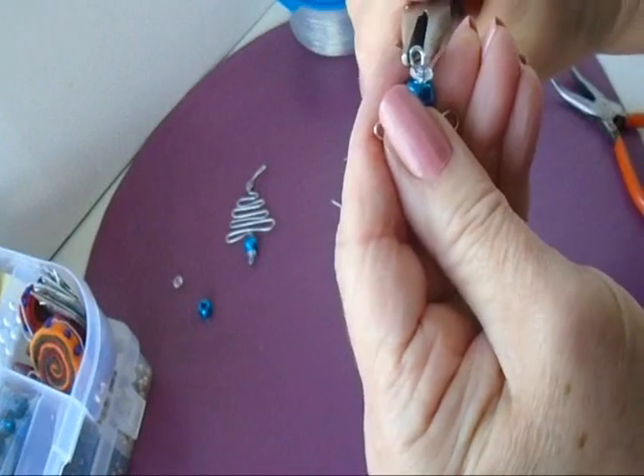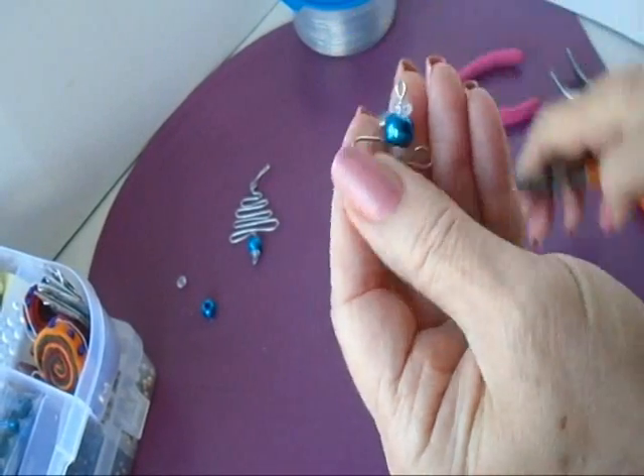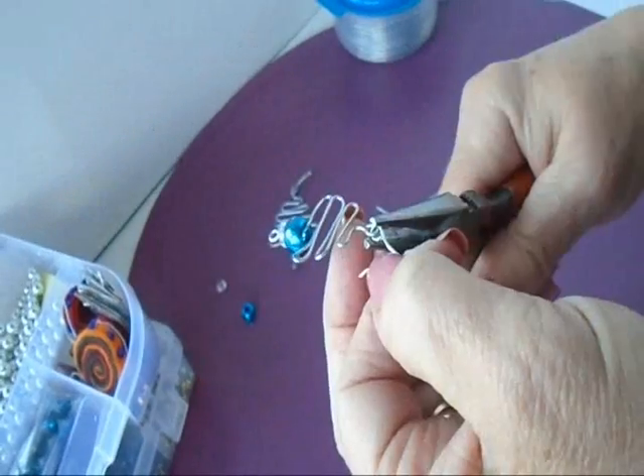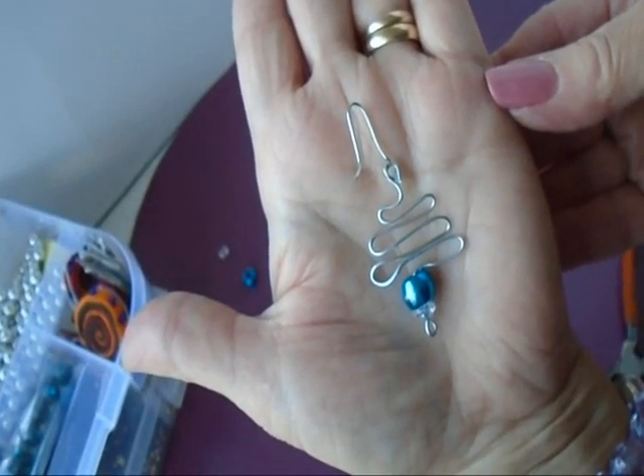Make a small loop on the bottom and straighten it out like that. Add an ear wire and you'll have a cute little earring for the holidays.